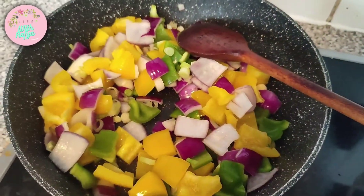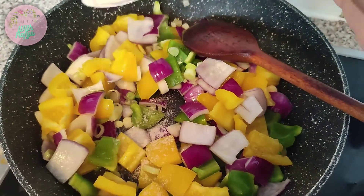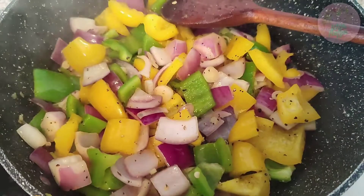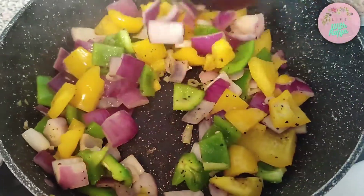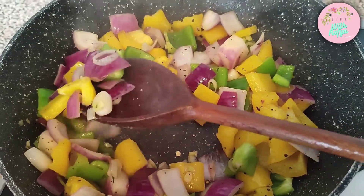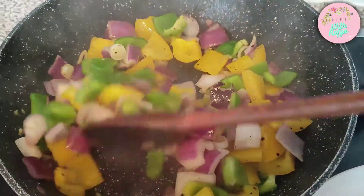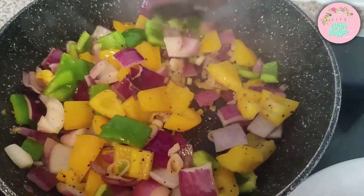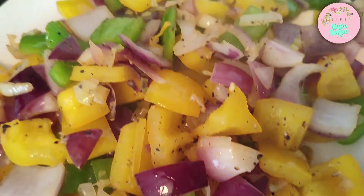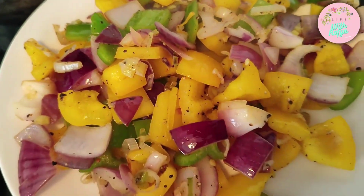While the vegetables are cooking I'm going to season them with a little bit of salt and black pepper. As you can see, the vegetables are now cooking nicely — they've become a bit softer and are changing color. I'm going to cook them for a couple more minutes and then take them out onto a plate.